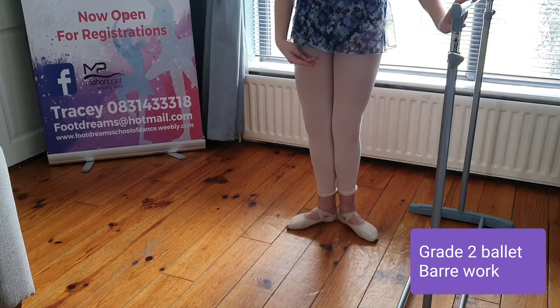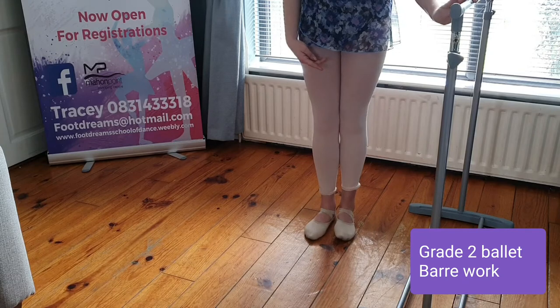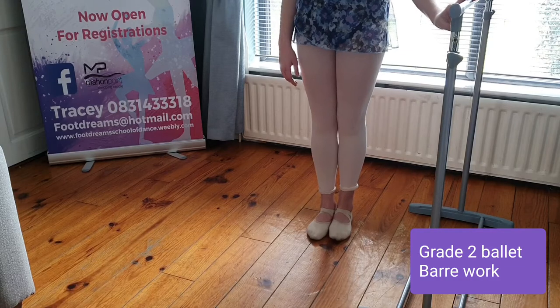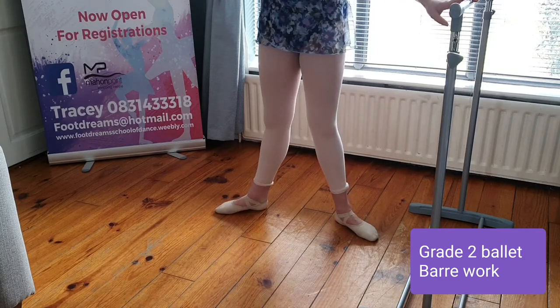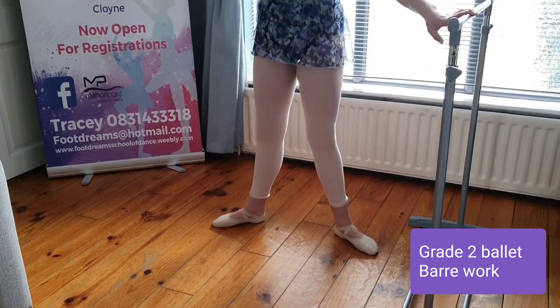You need the full count of four to go into the grand plié down, and then recover up on the second set of four. Do not be in a rush to recover. Open out to first, tendu to second — and transfer.